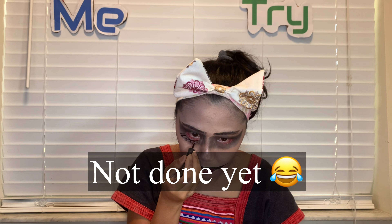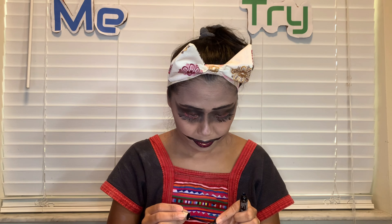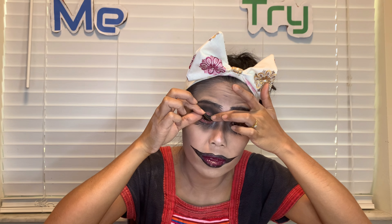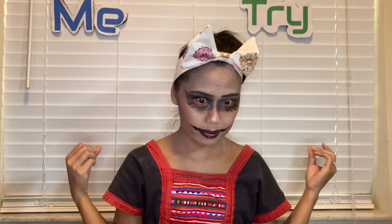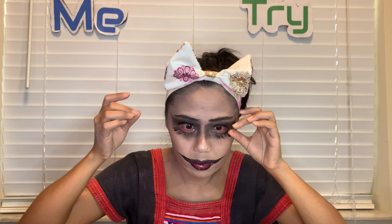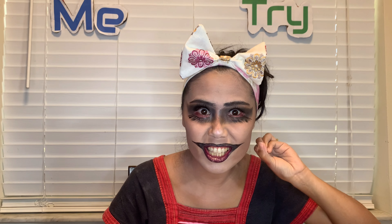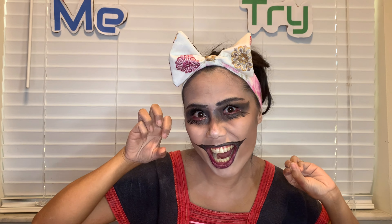Now I'm going to put on my big eyelashes to make my eyes look bigger. I like that! Trick-or-treat, trick-or-treat! What do you think about my makeup today? From one to ten, how much would you give me? Let me know, and thank you for watching guys — I'll see you in the next video, bye!